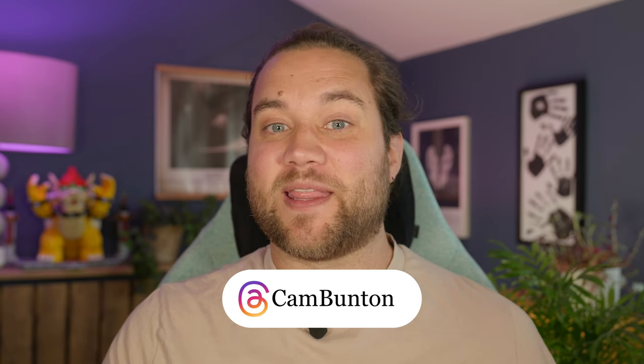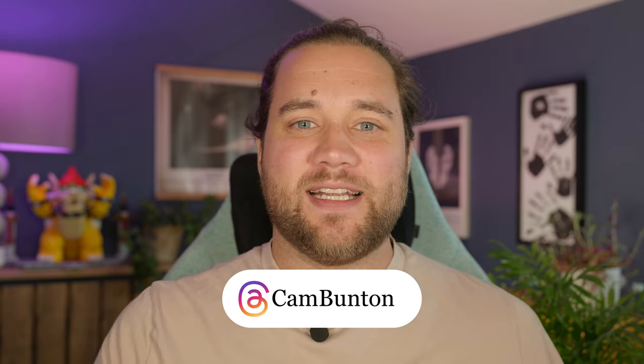So there you go — just a few tips and features I found really useful with the Galaxy Watch 6. If you found this video useful please leave a thumbs up, tap Subscribe and the notification bell to make sure you don't miss any more of our videos. I've been Cam Bunton — you can follow me on Threads — and I'll see you again in the next one. Bye for now.